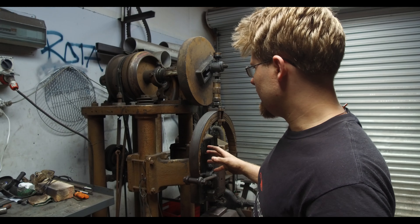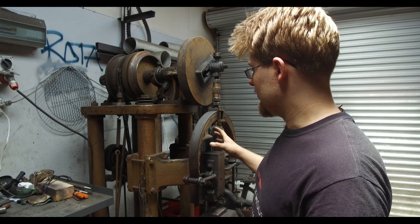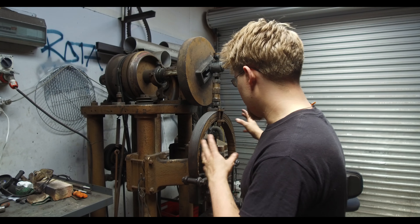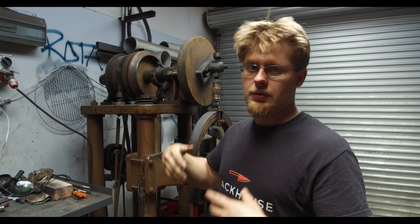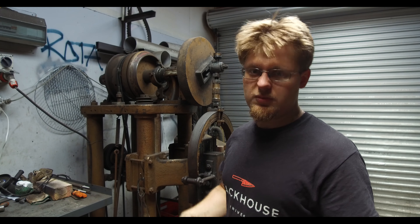Everything on this machine, this power hammer in particular, you can just get to without having to remove large components to access moving parts. All of the moving parts are easy to grease, fix, unbolt, rebolt, tighten — all of those things.